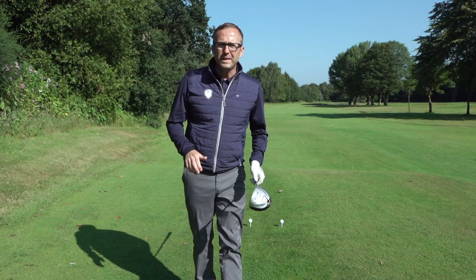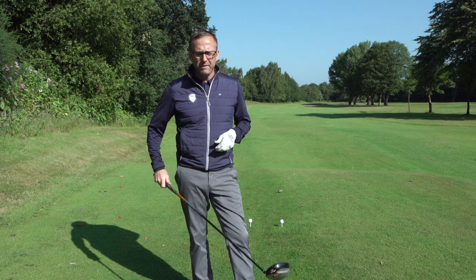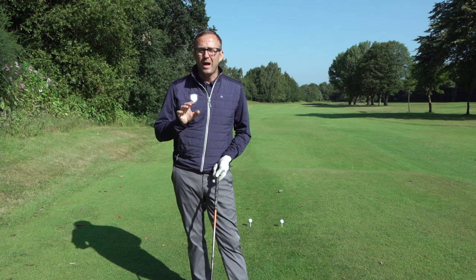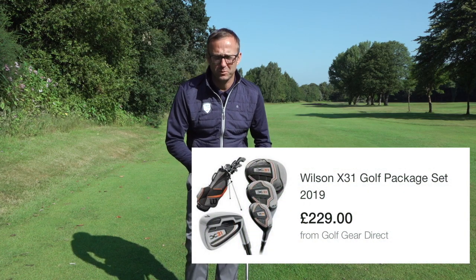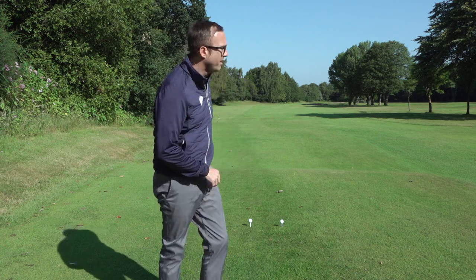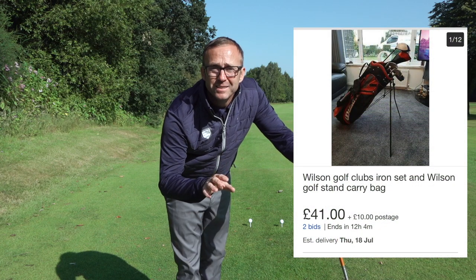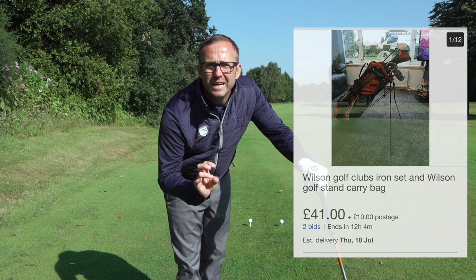So what we've got is the Wilson X31s. These are a box set from 2014, so a five-year-old set. You can buy these still new for about £230. But even better, they're on eBay now for £40-odd. Yes, £40-odd, probably $50. Crazy, I know.